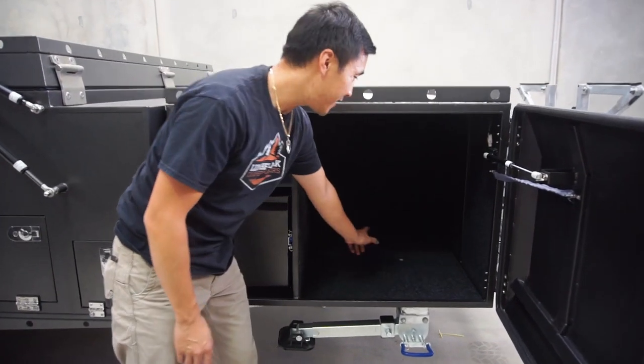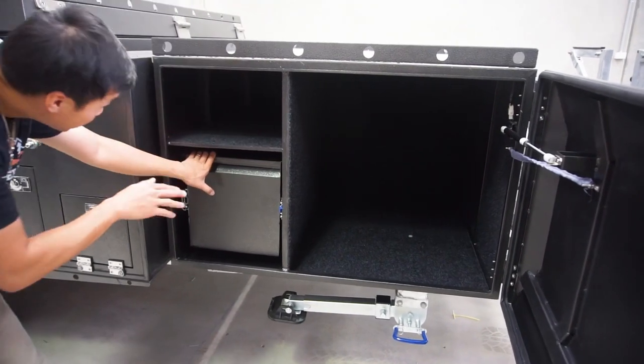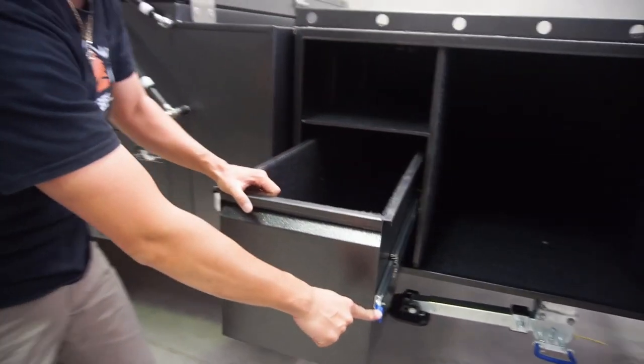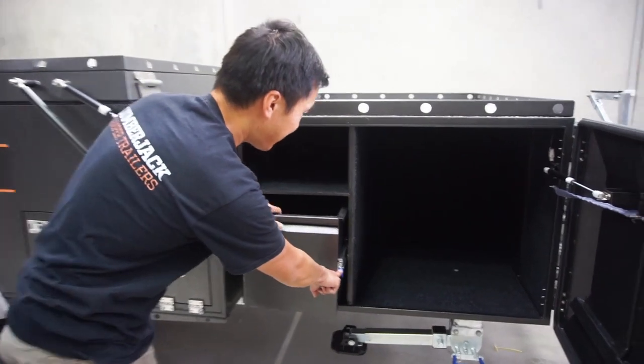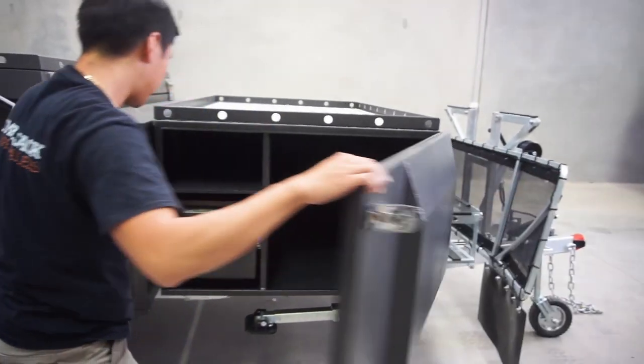We've got a bulk storage area in here, so for a large item. The shelf continues on this side, and also a large utility drawer. Got to lock the storage inside. And again, making sure when you're closing it, it locks in all the way.